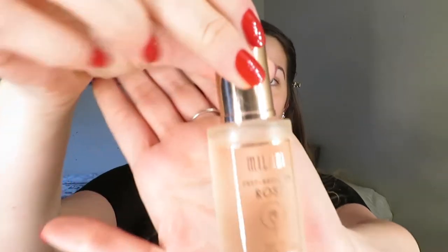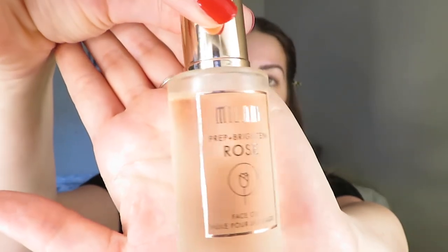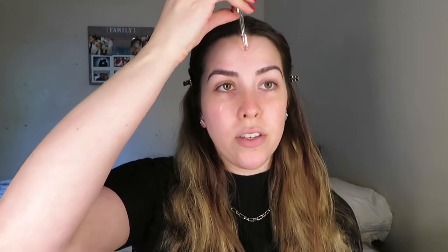I went ahead and washed my face already and moisturized. I have a whole bunch of new face products I've been using, so maybe I'll do that in another video, but for now we're just sticking to makeup. I have this Milani prep and brighten rose face oil that I'm going to be using first. I usually just use two to three drops because I don't want my face to be super oily, so I do three drops on my cheeks and my forehead.